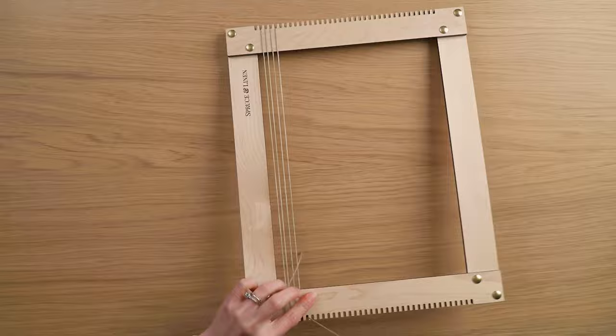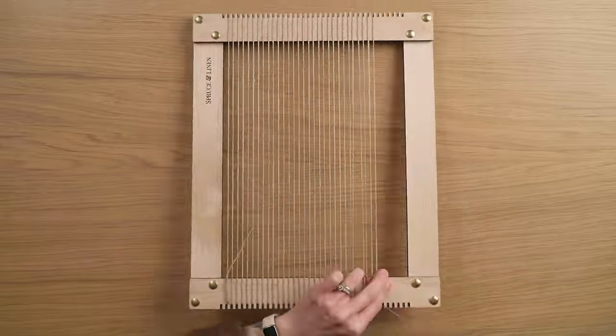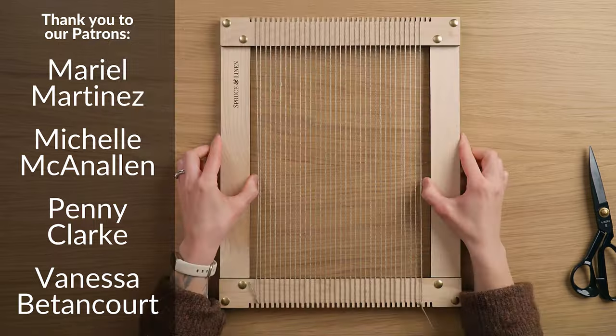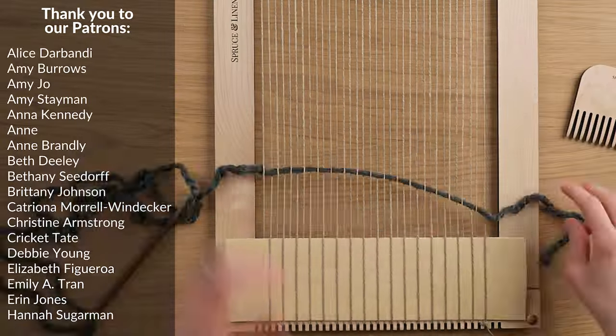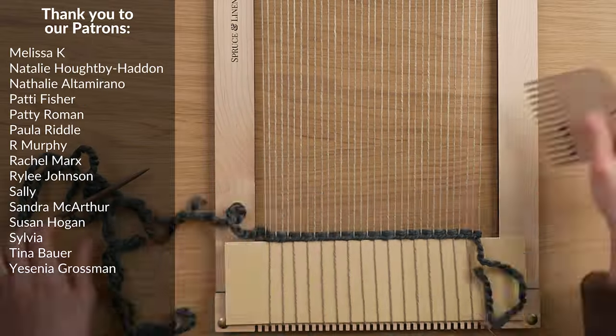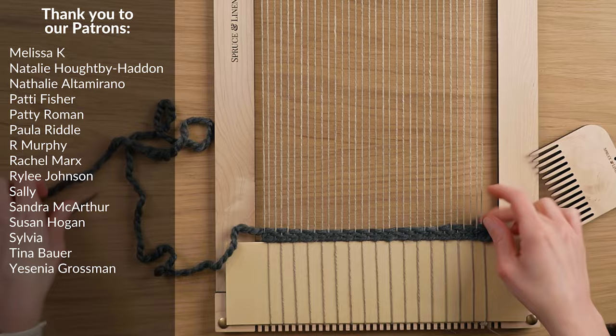I used our regular size flat pack frame loom to make this, and I warped on 34 strings with 412 linen warp string. Then I started this weaving how I start every weaving, which is to weave in a piece of card stock and then do some twining and a few rows of plain weave with a super bulky yarn.